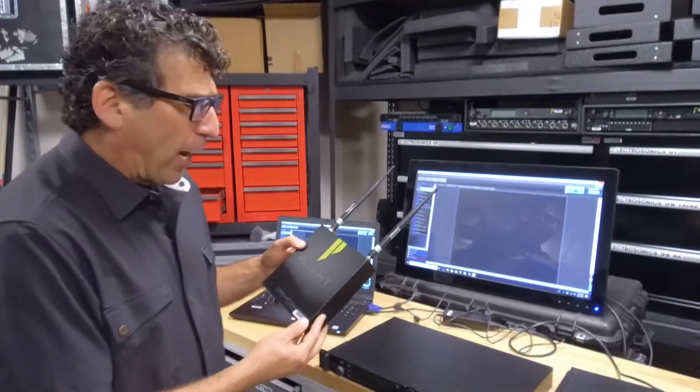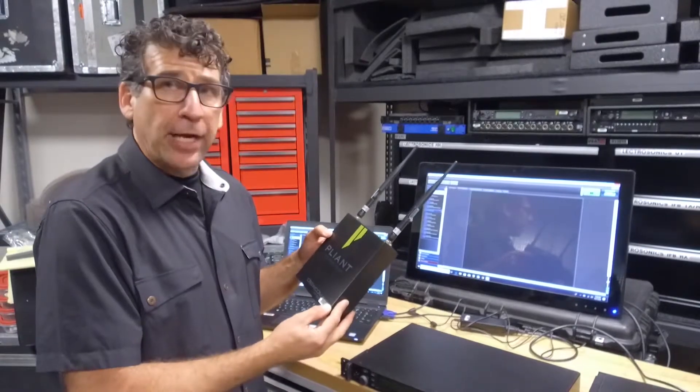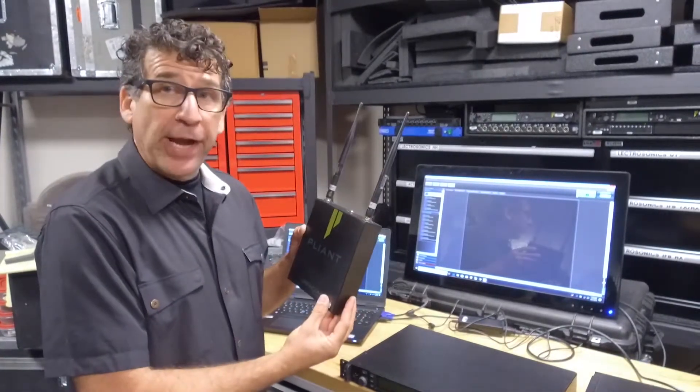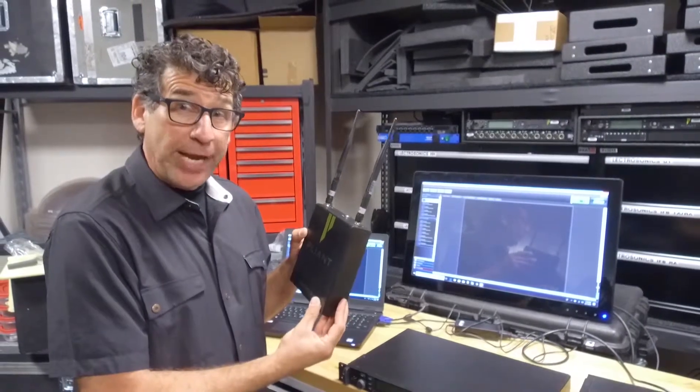The CrewCom base can operate either 2.4 or 900 megahertz. Today we're talking about the 900 megahertz version. This is a radio transceiver. Each radio transceiver can support up to six radio packs.